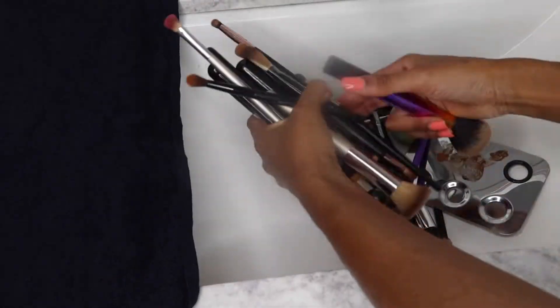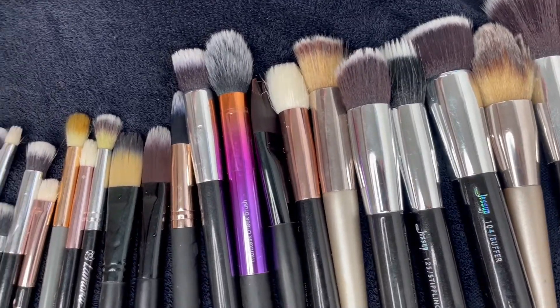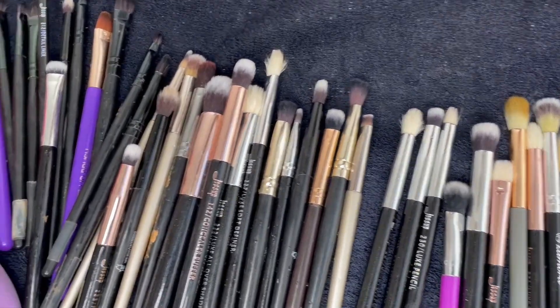If you would like to know how to clean your makeup brushes within minutes, this is the perfect video for you. I used to hate washing my makeup brushes, but I'm about to give y'all the tea.